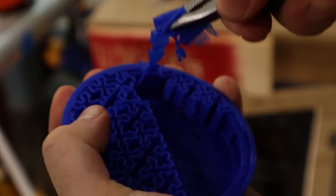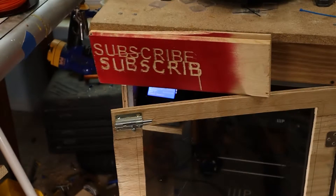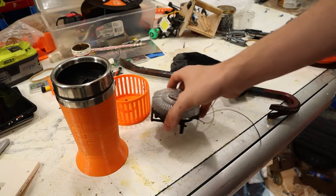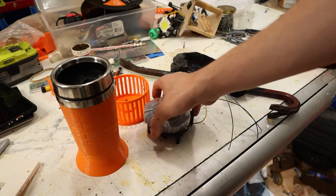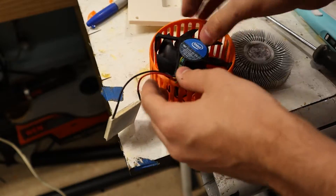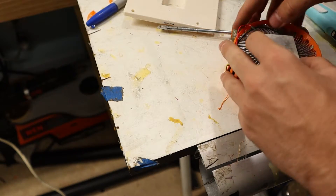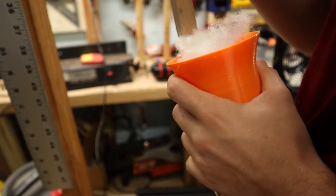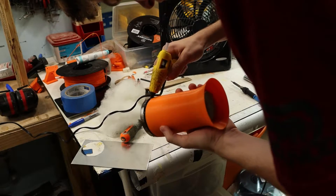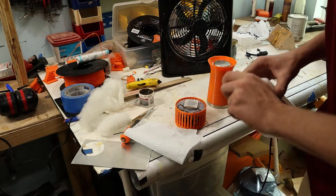ASMR time. After a bit of looking, I found a computer fan that should work for this. I'm using precious materials on this, but I have to clean off the old thermal paste.